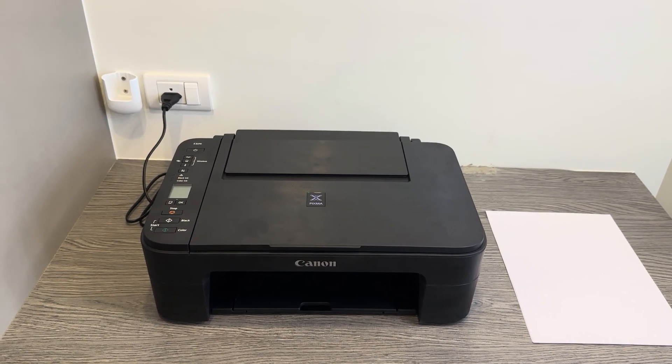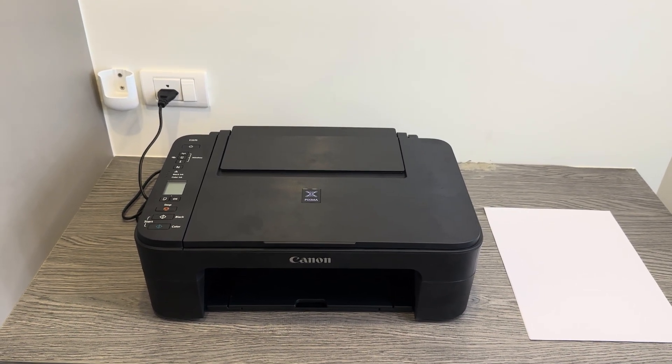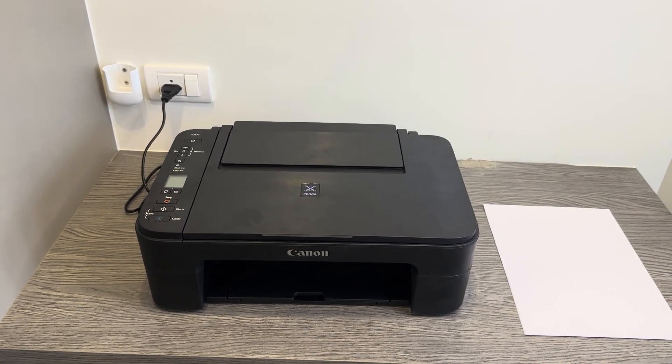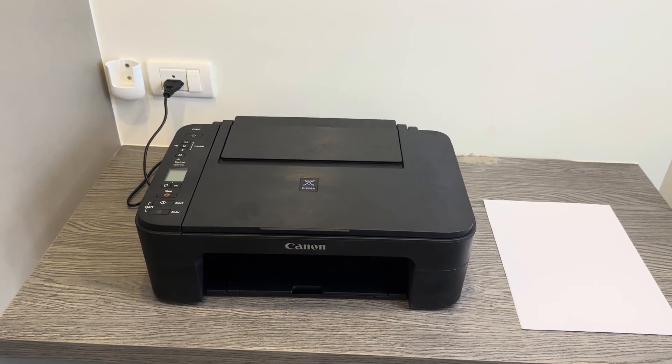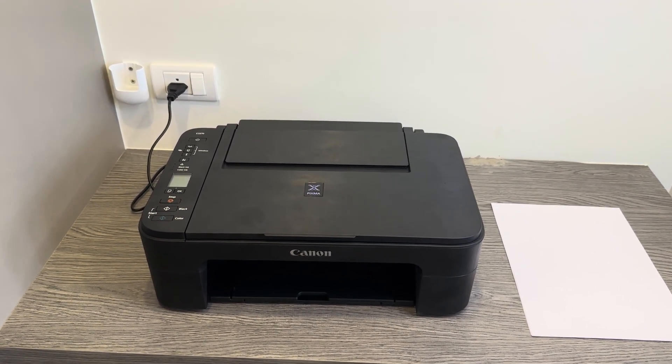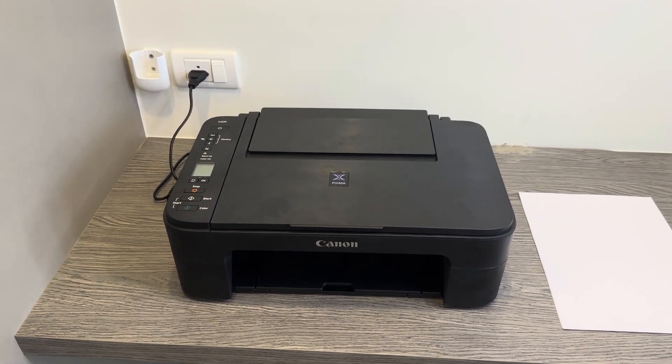All you'll need for this is just to have the printer plugged in — you don't need anything else. If you have your mobile device still connected, then this process will disconnect it, but if you need help to reconnect your device or laptop, we have other videos showcasing exactly how to do that.